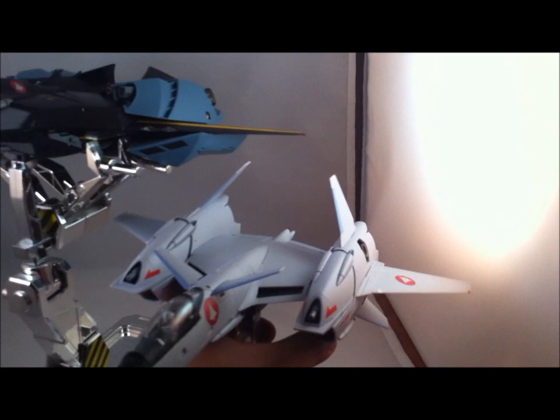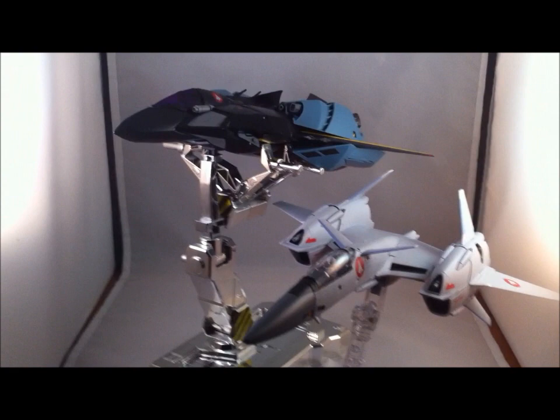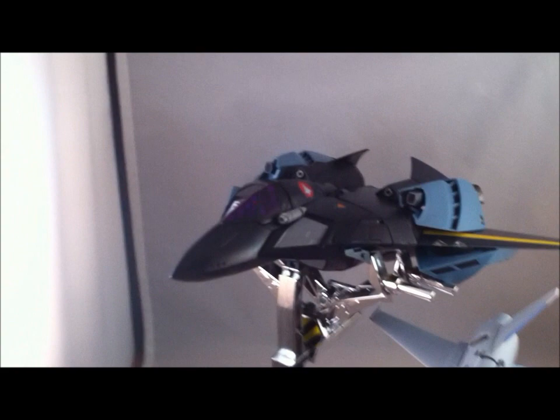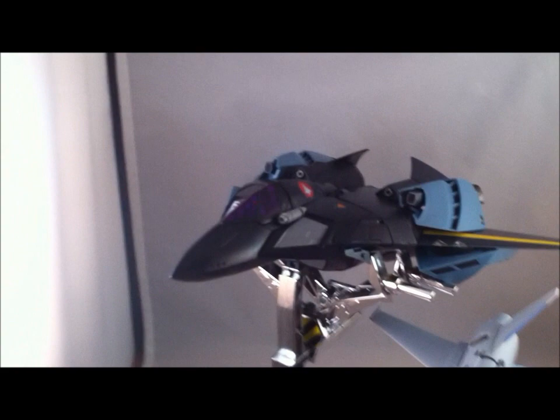I'll just throw in one other fighter for comparison. That's going to be next for reviews, folks. I hope you enjoyed this review of the VF-17 Super Packs. Thanks.